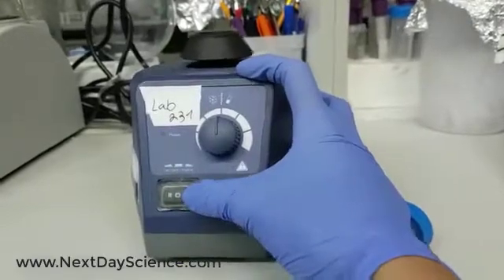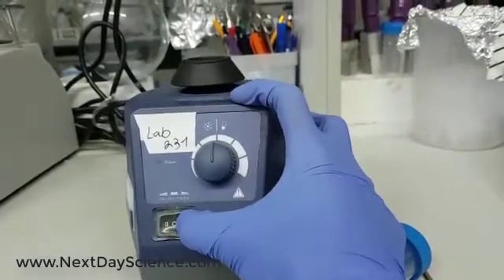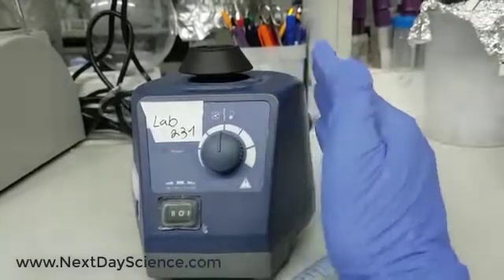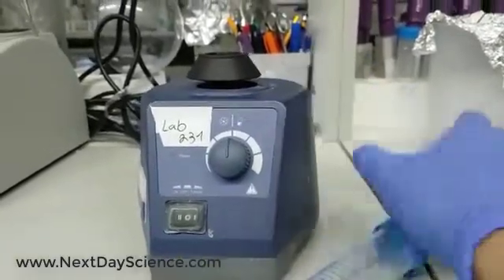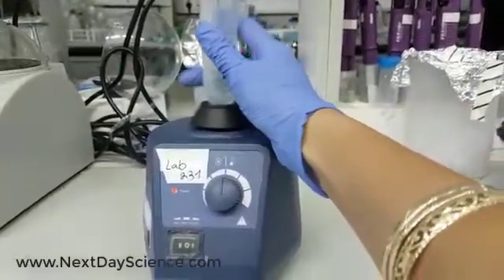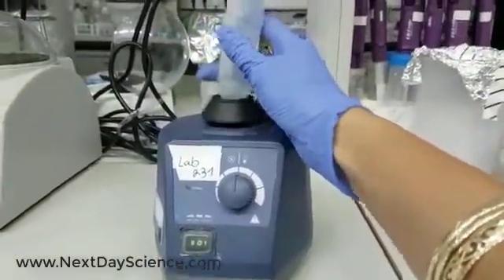The third option is touch mode. One click to activate it. Touch mode means that the Vortex will work only when I press it. Take the tube, press it in the middle, and your sample is vortexing.